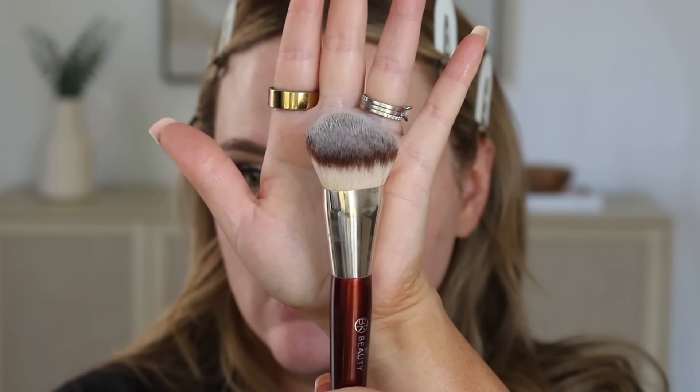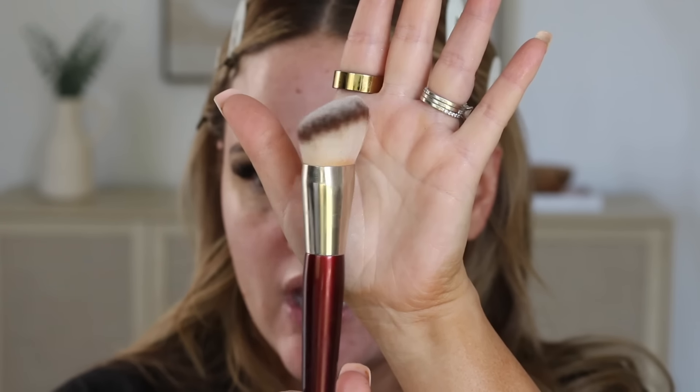What you need to do with this primer is let it sit for a little bit - you don't want to go in right away with your foundation, otherwise it's not going to have that same smoothing effect. So you really need to wait for it to settle into the skin. I'm going to take a clean BK Beauty 101 brush and we're going to use this to apply the Easy Blur Foundation. I have two shades here - I've been mixing them but I'm going to just use my darker shade for this video.